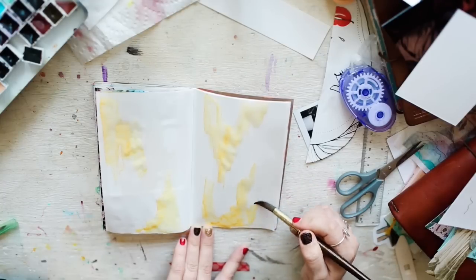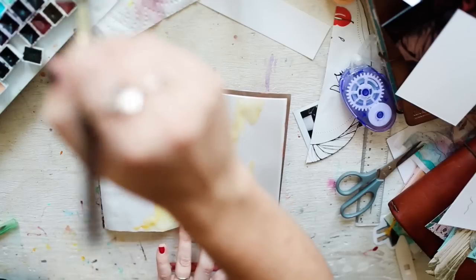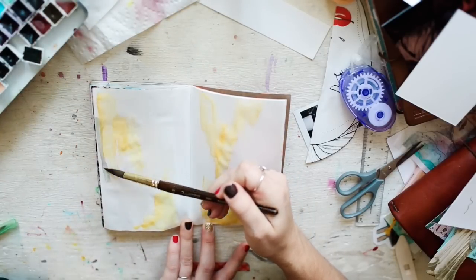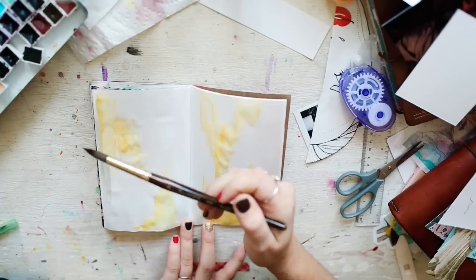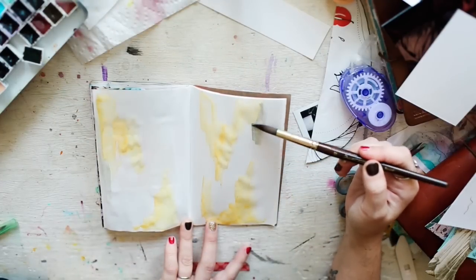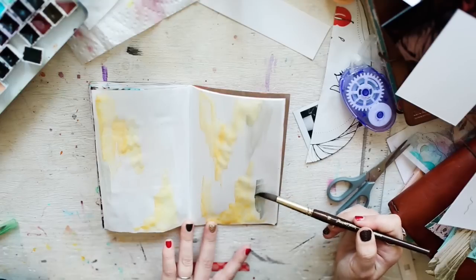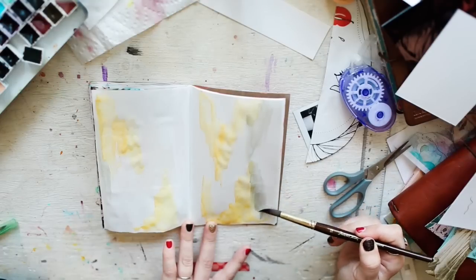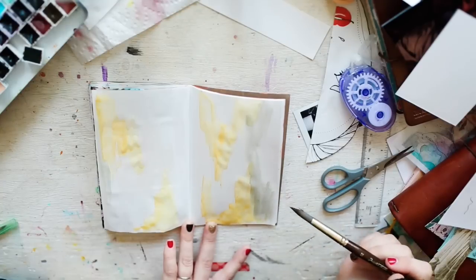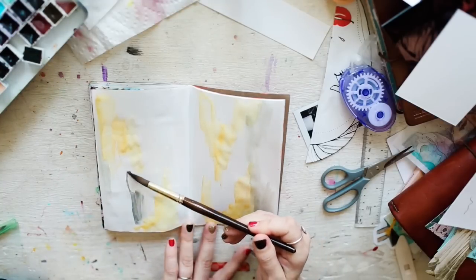This is quinacridone gold, which is one of my faves — it is a staple. And then we've got Zoazite, which is like a really pretty gray color. I use this for my girls with their gray hair, watered down. It's called Zoazite Genuine and you can get it from Artistic Kat on Etsy. I just finally went ahead and bought the tubes because I love this watercolor so much.